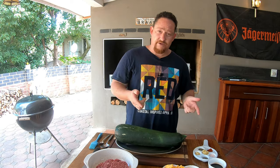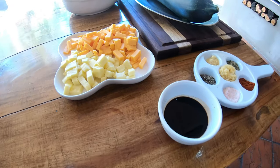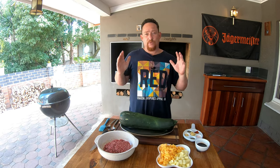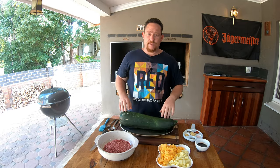Let me introduce you guys to all our ingredients. Over here we've got a palette of spices, some Worcestershire sauce, two cheeses — mozzarella and gouda. Over here we've got some minced meat. As always, we'll leave all the ingredients we're using for this dish in the description below.